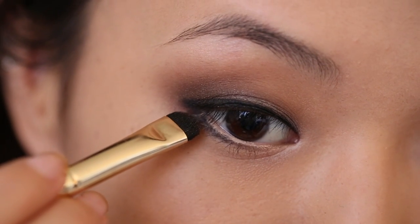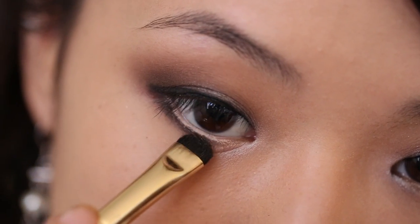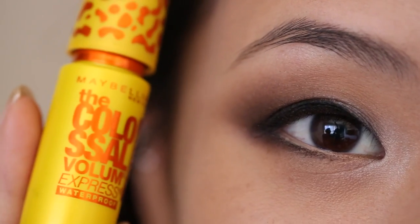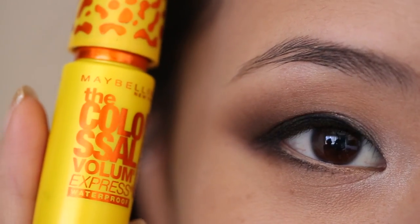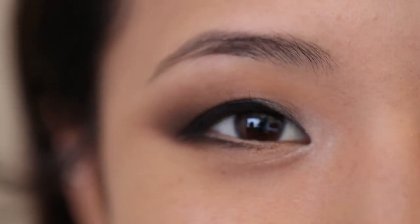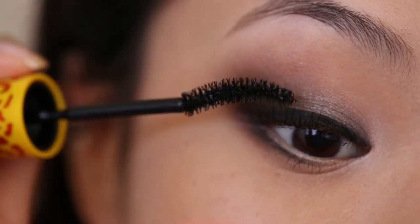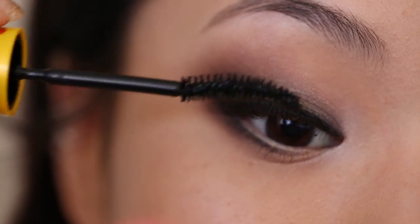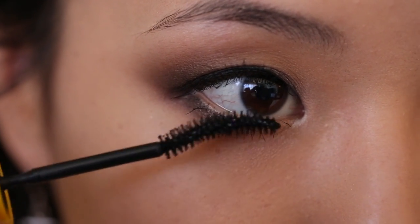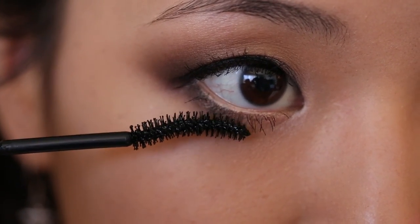Now I'm taking a smaller, dense eyeshadow brush and I'm taking Dark Horse again, and I'm just going to pat this over the eyeliner. That'll help it to last a lot longer and smoke out the edges so it looks more natural. Next I'm going to apply my Maybelline Cat Eyes Waterproof Mascara. It's really important to use a waterproof mascara in case you get any tears during the ceremony. I also recommend buying a brand new tube of mascara for your wedding — you don't want any clumps. When applying mascara to your lower lashes, it helps to press downward on them for just a couple seconds to help curl your lashes and make your eyes look bigger.